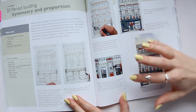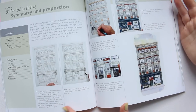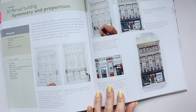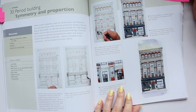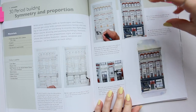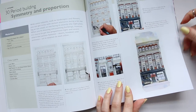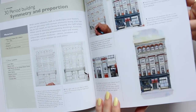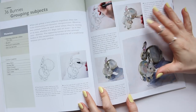Then we have something more complicated: cityscapes — 'Period Buildings, Symmetry and Proportions.' That's something I would struggle with because I cannot draw a straight line, but it's very intricate with the details and beautiful, like something from a postcard. It's great if you're into that type of thing or just want to learn about it. Then we move to the chapter on animals.